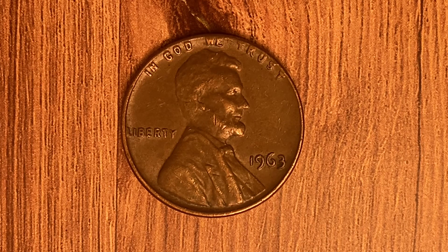This coin was minted at the Philadelphia Mint and there is no mint mark. It was designed and engraved by Frank Gasparro. The metal composition is 95% copper with the 5% balance being composed of tin and zinc. The diameter is 19 millimeters and this coin's weight is 3.11 grams.